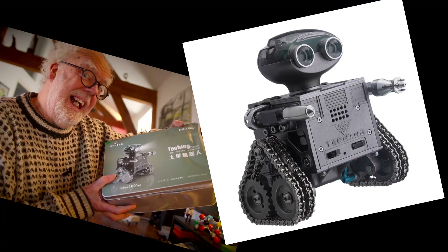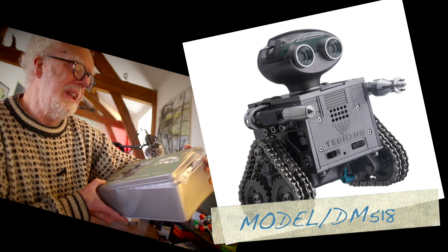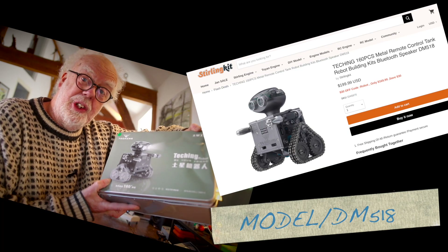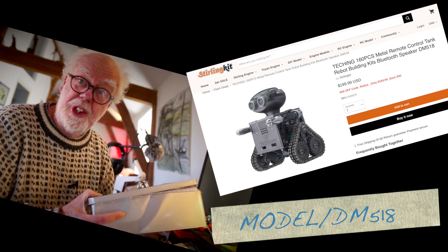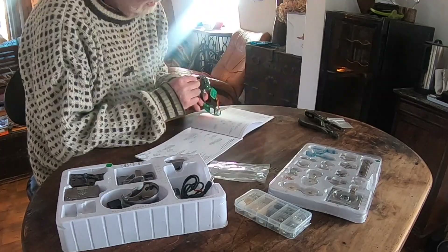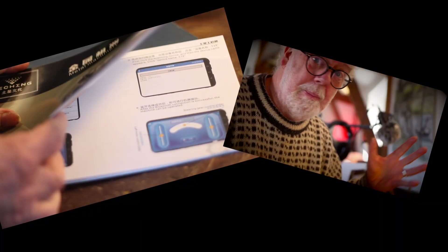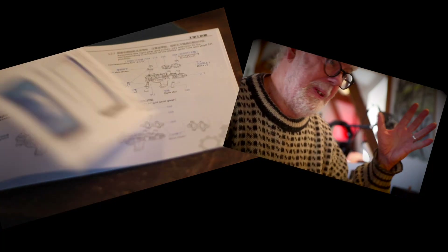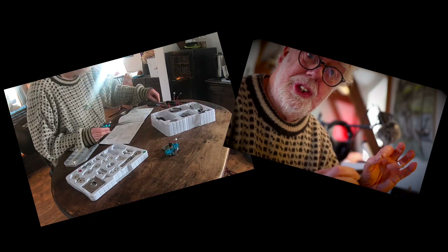I've got a sterlingkit.com teching robot model DM518 — it's an all-metal kit for me to build today. So let's build it. You start out by reading the instruction manual, and all the parts are laid out very neatly in numbered trays.